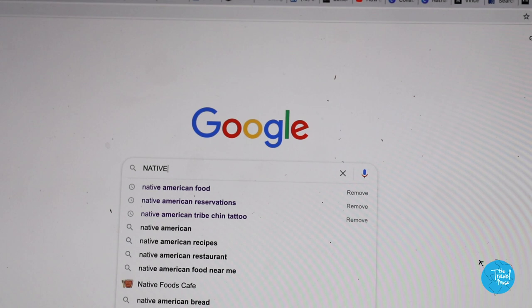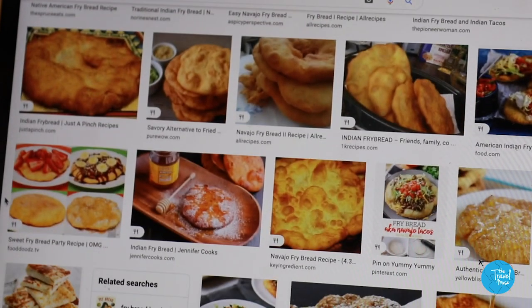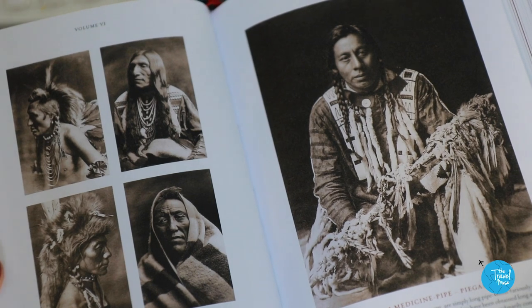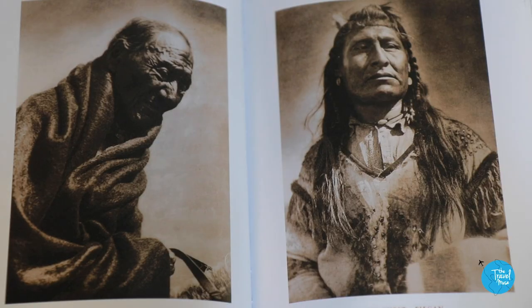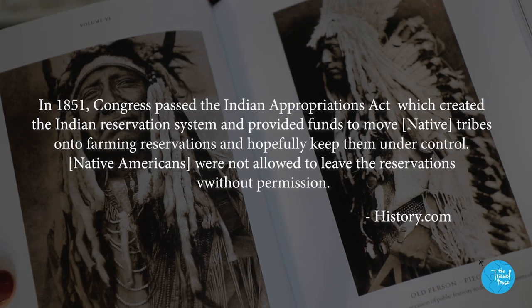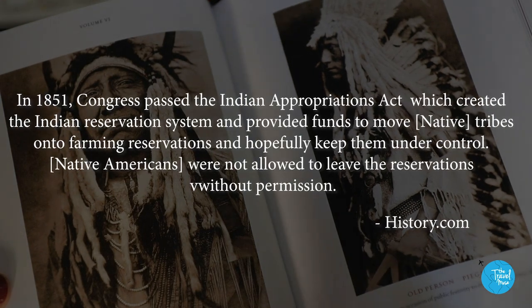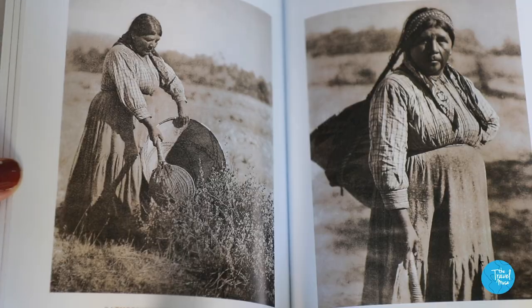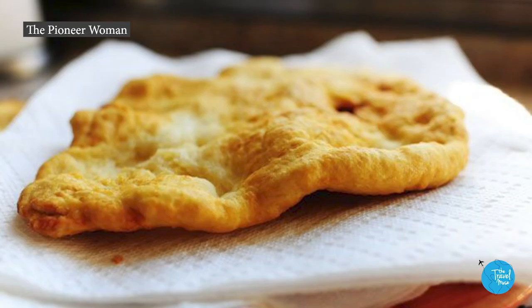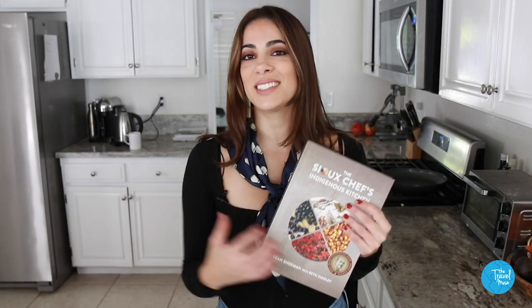When you search Native American food online, the first hit is always fry bread. But fry bread is not true Indigenous food because Native Americans did not have wheat or wheat flour until the European settlers arrived. Fry bread as a dish was not created until the government started to put Native Americans on reservations and gave them food rations in the form of the commodity food program. Fry bread was born out of necessity in this era of oppression. There's no fry bread in this video — we're only making true pre-colonized Indigenous food.